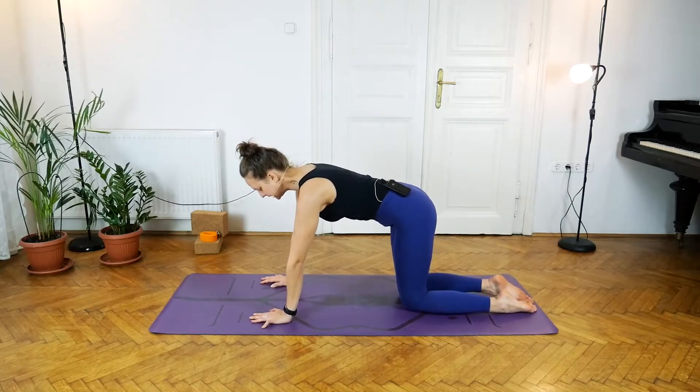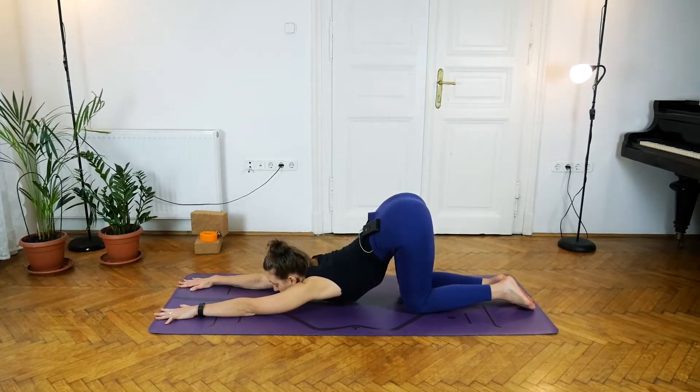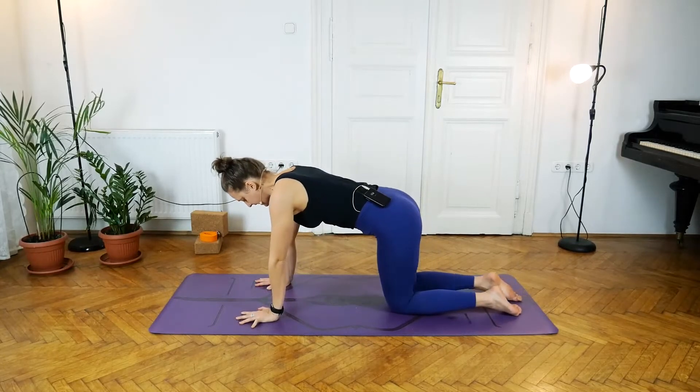We'll take a little backbend here, coming into our puppy stretch. Inhale, and with the exhale — keeping the hips directly above the knees — reach forward with the arms and melt the heart down towards the floor. Drop the chin down, melting the sternum towards the floor, pulling the shoulder blades back into the back of the ribcage, keeping the lower tummy active, lifting mula bandha, lifting through the pelvic floor. Two breaths, three, four, and five. With the next inhale lift up, and exhale walk the hands back underneath the shoulders.